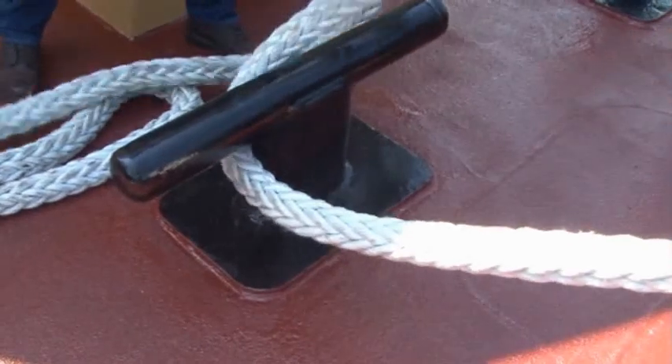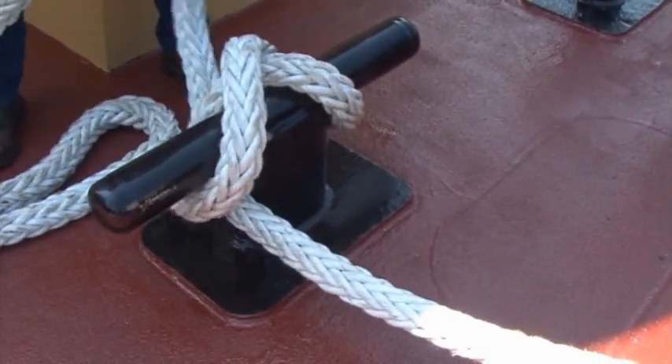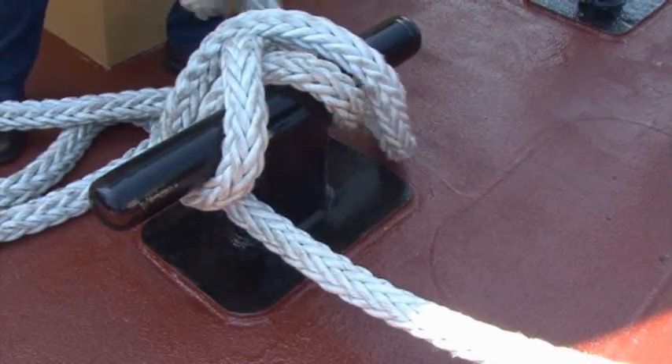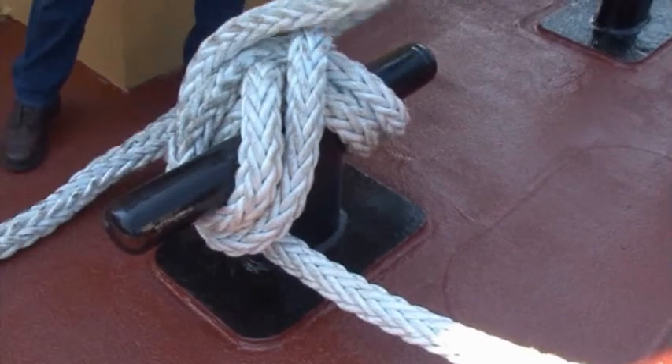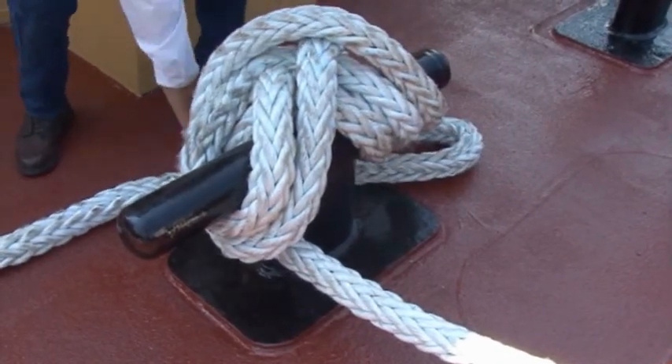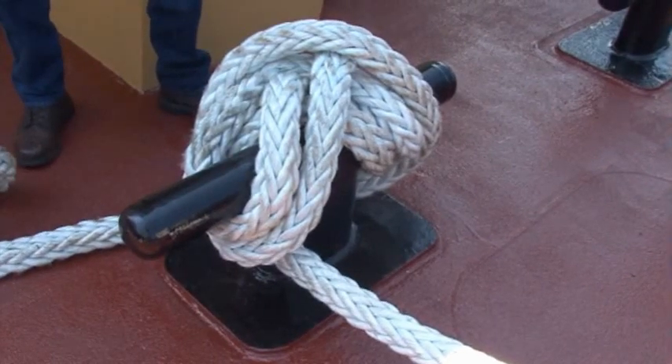When securing to a cleat, the rope should be passed around the base of the cleat under one horn, then brought over the top of the cleat and under the opposite horn. The rope is then brought over the top of the cleat and passes under the opposite horn, forming a figure eight pattern. Three full wraps will usually secure the rope.